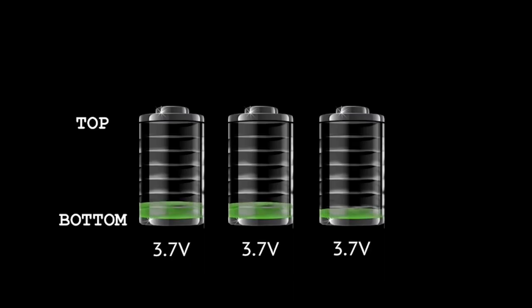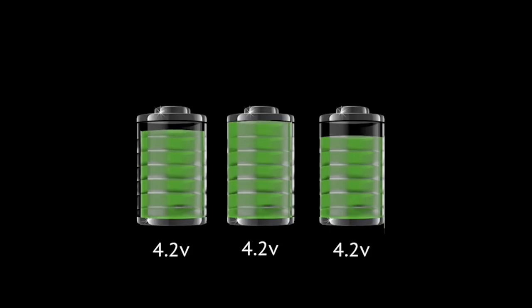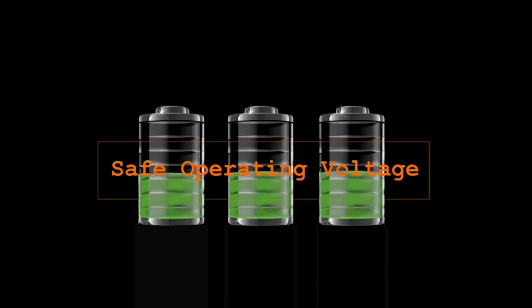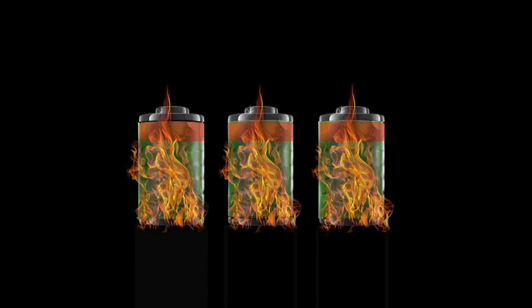So when you get a pack, you're usually going to have cell differential — where one or more of the cells are at a different voltage. What I was doing was individually charging each cell in the pack for top balancing, bringing each cell up individually using a single-cell charger. Unfortunately, it didn't have an automatic shutoff. When the cell hit its top, it started off-gassing, and then it caught on fire.